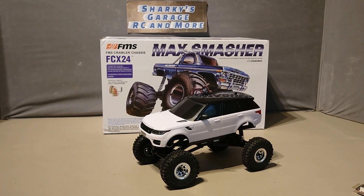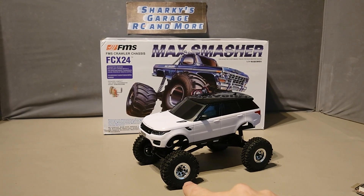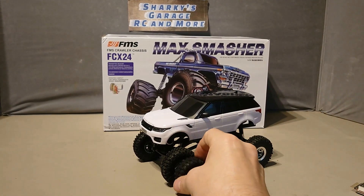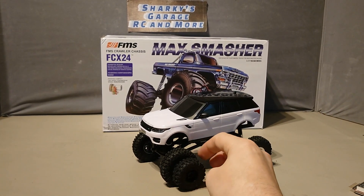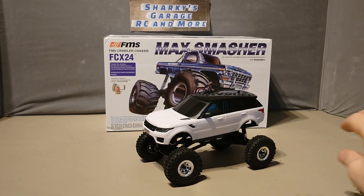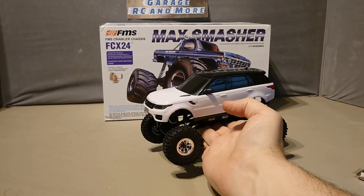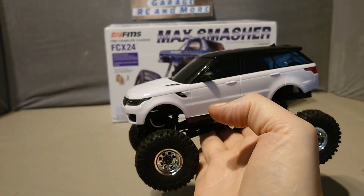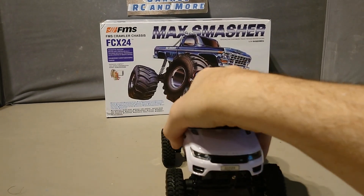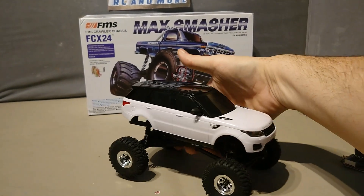So I've quickly mocked it up. I haven't put the lockers in yet, but I have put the tyres off of the Texan Mini on — they're a bit bigger than the other ones. I think that looks pretty good. Just need to work out how to mount the body fully.